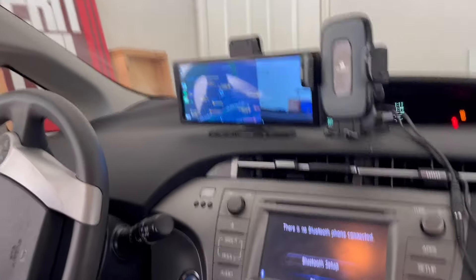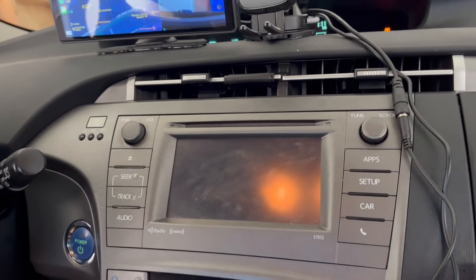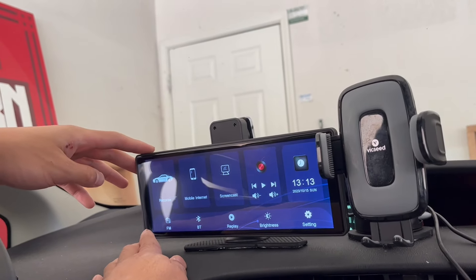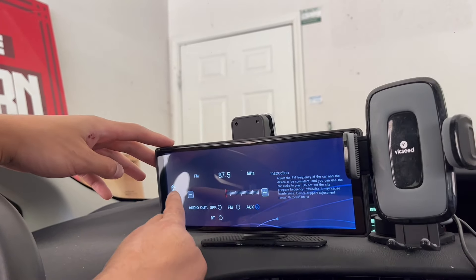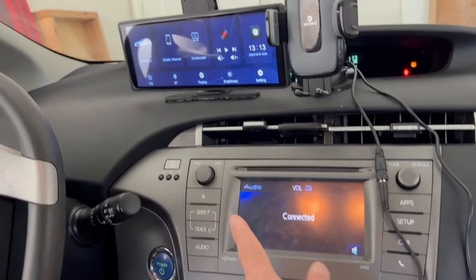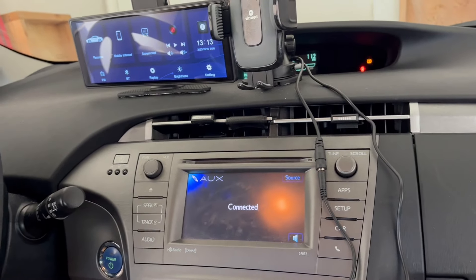Let's play some music to see if we can hear it. Let's try auxiliary output. Now it works. You need to set the car to auxiliary mode and now you have the music coming through your speaker. So that's perfect.